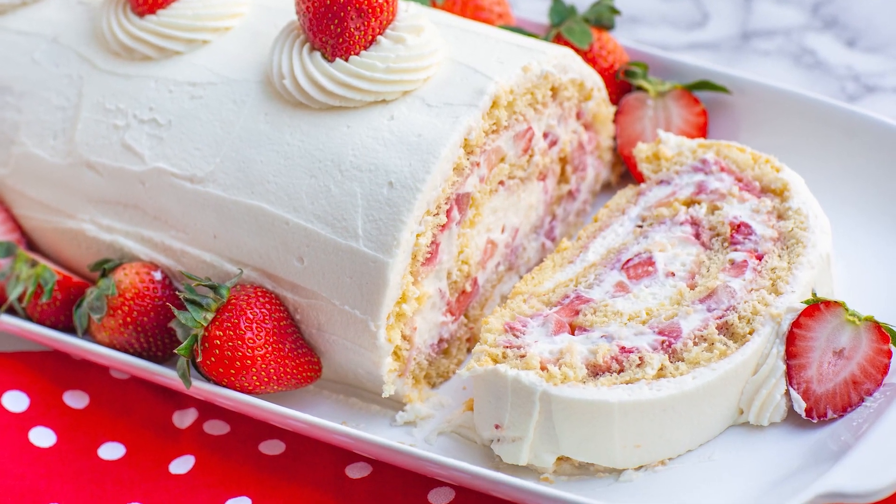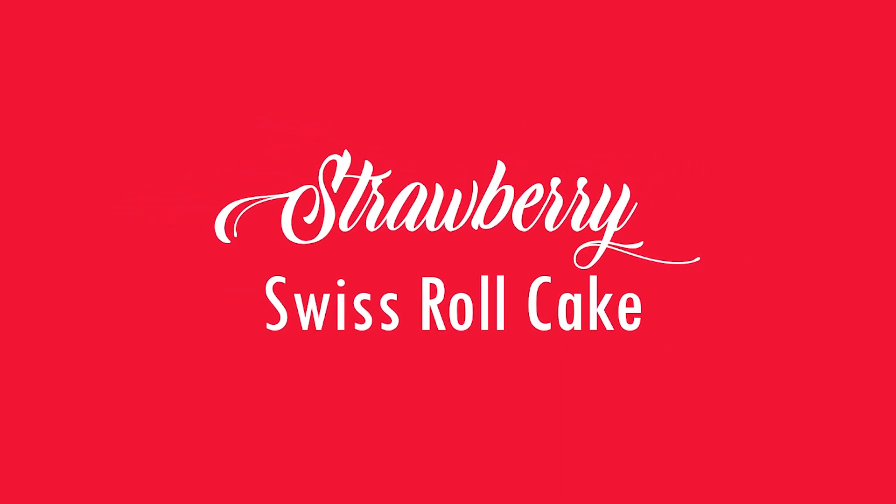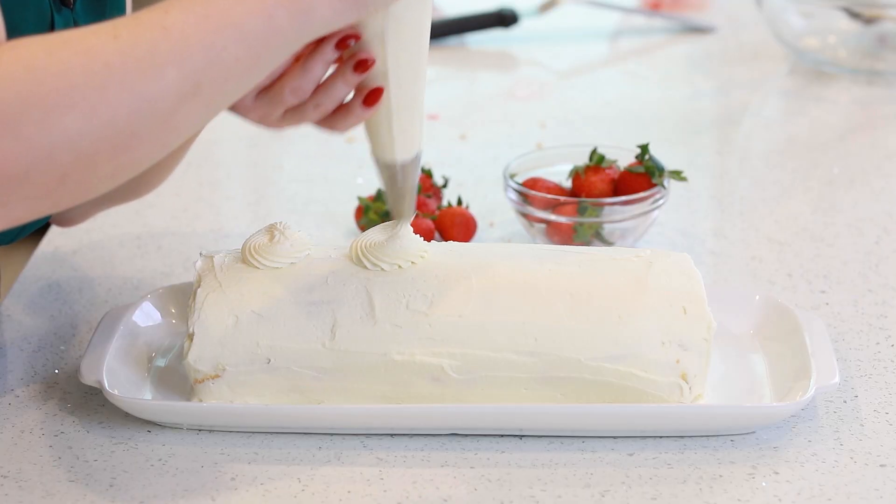Hi everyone and welcome back to my kitchen! Today I have a new fantastic cake recipe for you and I want to show you how to make the ultimate strawberry swiss roll cake! This cake is packed with so much incredible flavor! We're going to start with a really delicate sponge cake, and we're going to fill the inside with a light and fluffy mascarpone whipped cream frosting, and then we're going to add loads of diced strawberries, even some crushed strawberries to add the maximum berry flavor!